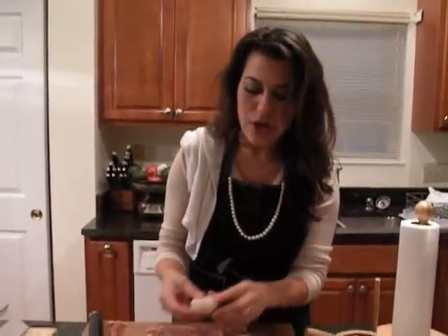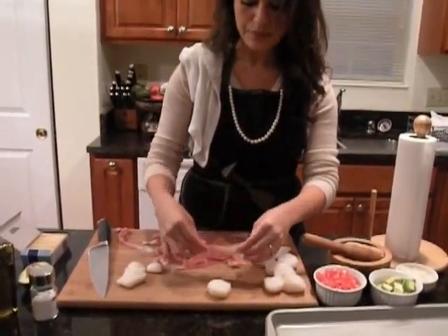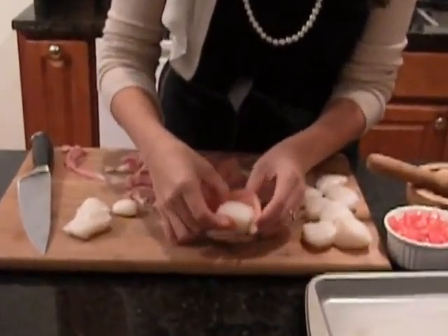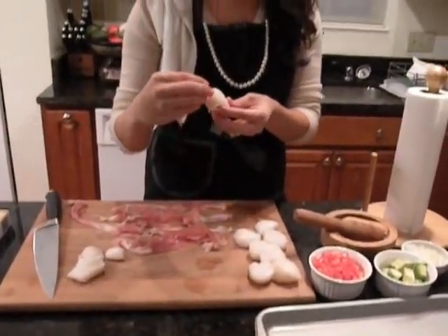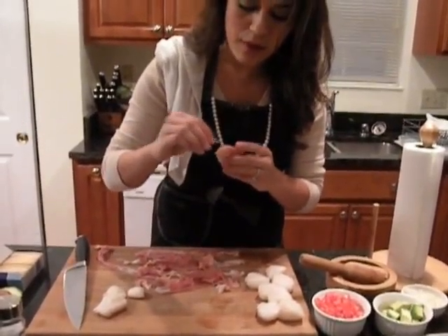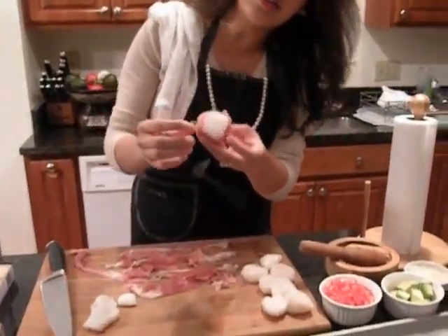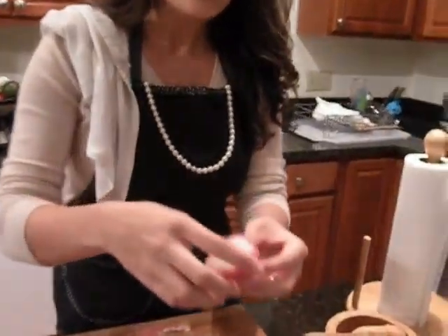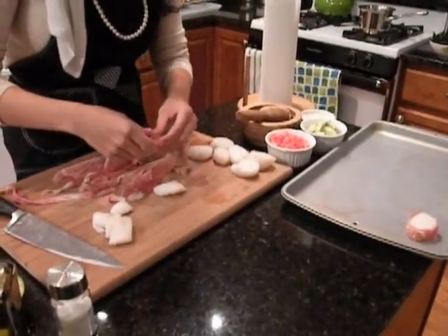Now that we've dried all the scallops, we're going to carefully wrap the prosciutto around them. You're going to use some toothpicks for this because, unfortunately, they don't stick too easily on their own. You can even put the scallop down, take a piece of the prosciutto — you can even fold it over if it overlaps — and just delicately wrap the scallop. You want to just spear the scallop where you overlapped the prosciutto, so then you just do as such, and as you can see, it's gone through the whole thing.